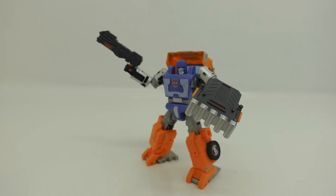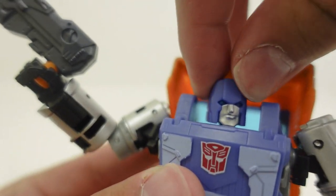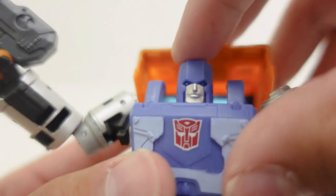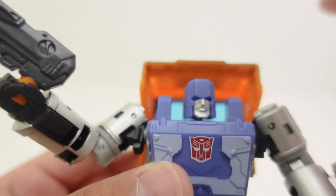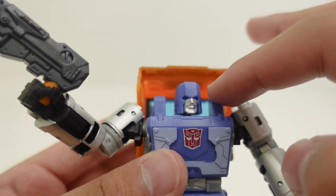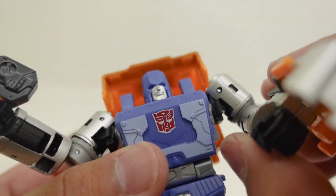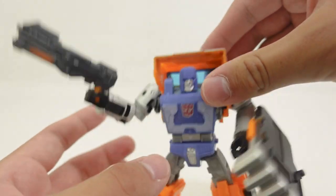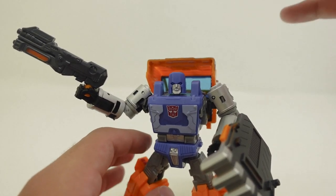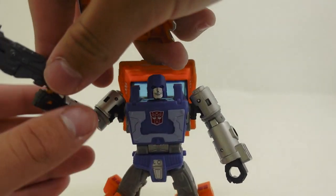Taking a closer look at Huffer's face, one thing I did not really like about this figure is the paint applications on the eyes. Since the helmet is a darker shade of blue and the eyes are also a dark shade of blue, they apparently seem like they are not there. That is just one area of critique I have about this figure.